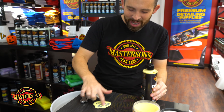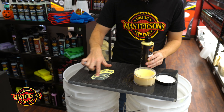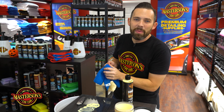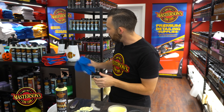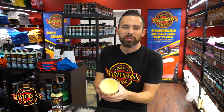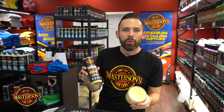A lot of customers always ask the difference between a cream wax and a paste wax. So we have two different types of waxes here — a cream wax and a carnauba paste wax. This is our original carnauba wax, a cream wax and one of our best-selling products at Mastersons Car Care. We also have our Legend paste wax, a high-end show car paste wax that we hand make right here in California to give the most exclusive shine. These are both made using carnauba, so let's break down all the differences to show you which one is going to be the right choice for you.